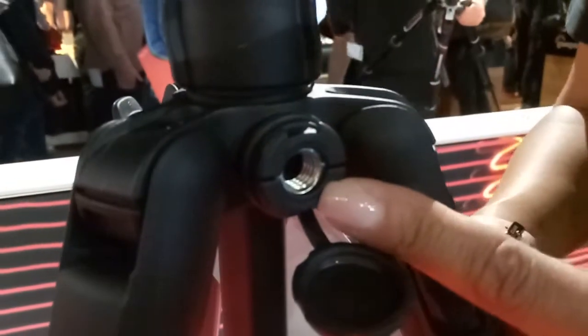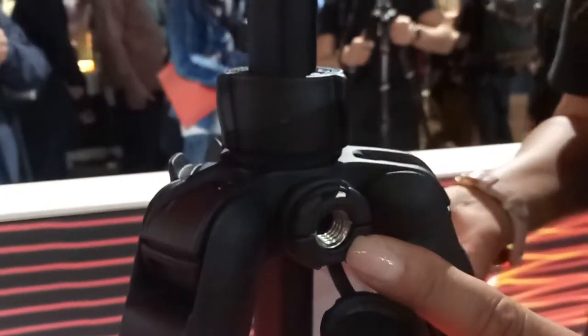As you can see here, the spider has the possibility to attach a 3/8 thread, so you can attach either an arm with a second screen or a microphone or a light. You attach the arm here — this is a standard 3/8.